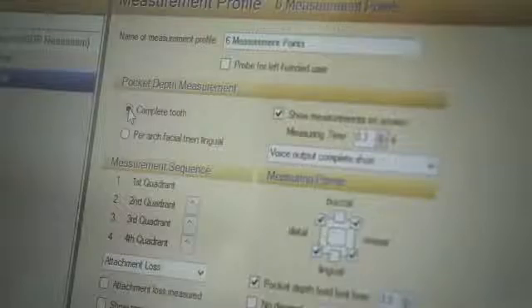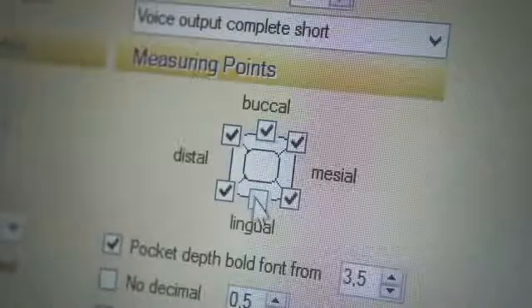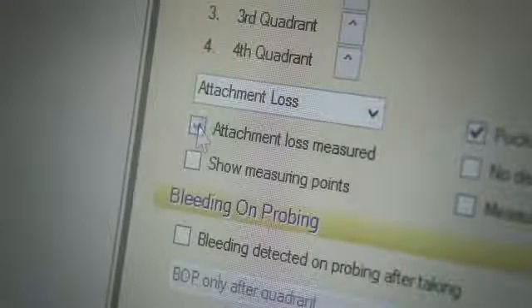With PAON you get standardized measurement results even between different dentists or hygienists. That's why you can easily delegate the measurement. You can follow your usual measurement procedure — with four or six measurement points per tooth, with or without bleeding index, and so on. You can set your personal measurement procedure in the software.